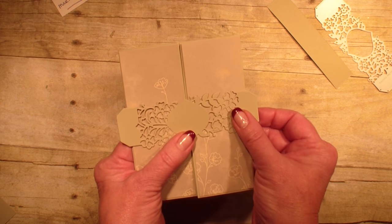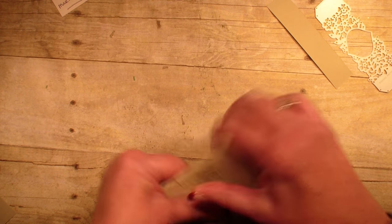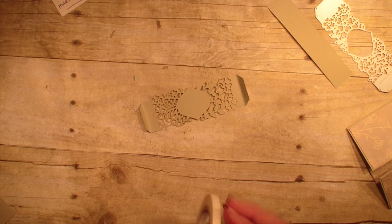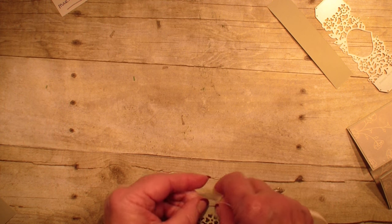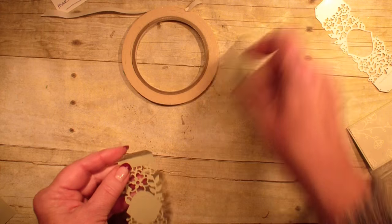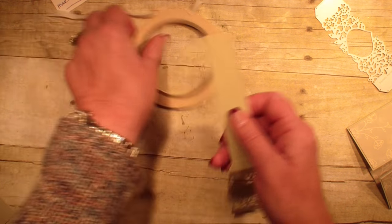I'm just going to lay that cut out on the front of my card, kind of line it up, and I'm going to fold over the edges like so, and then I'm going to go into those little tabs that I made, and I'm going to take my Tear and Tape and just run some Tear and Tape along there.